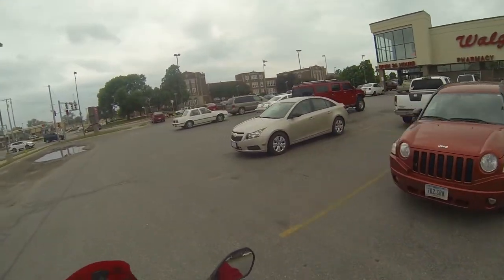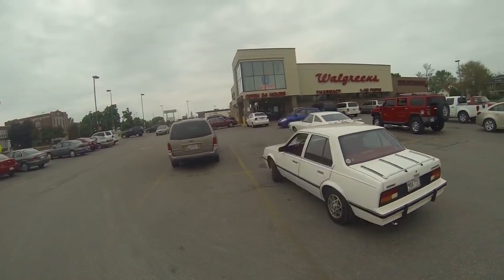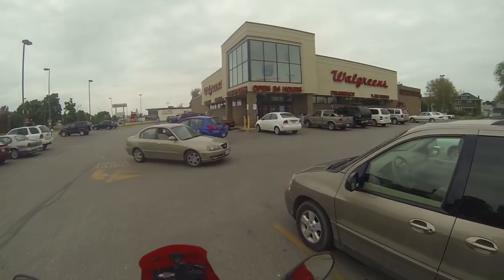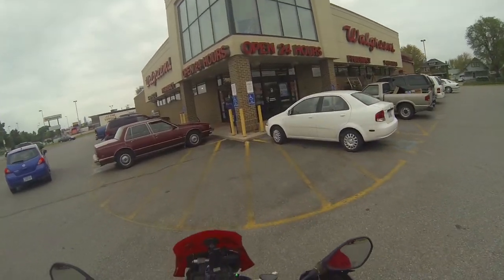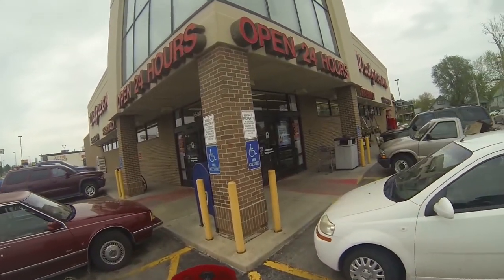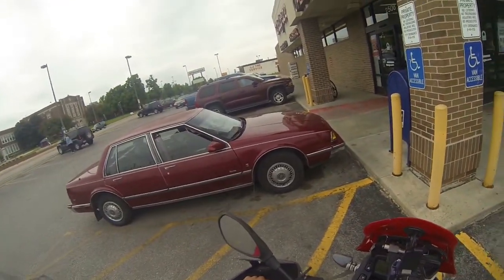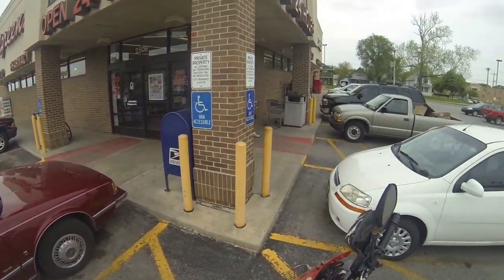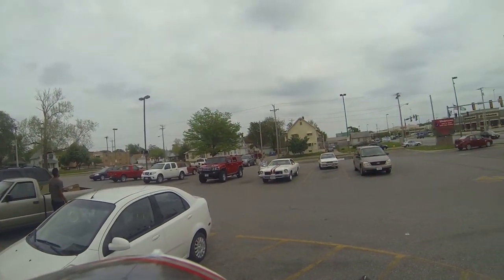Soccer mom aisle... another soccer mom aisle. See this? This is the only parking spot at the Walgreens. Always works out that way.